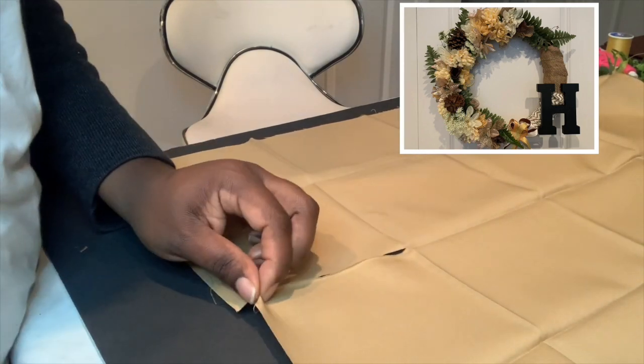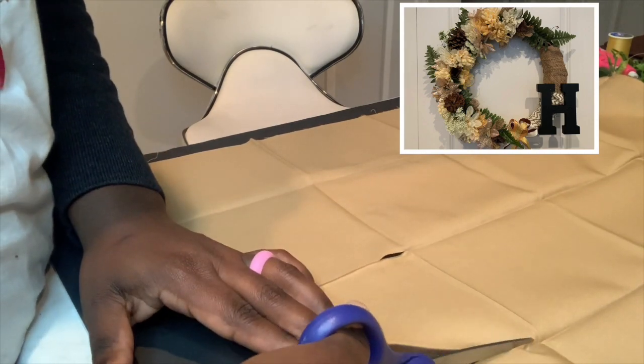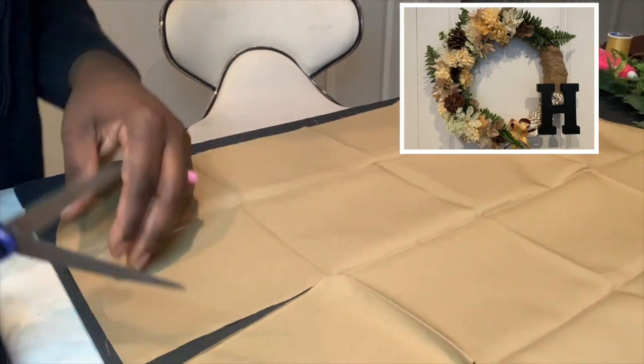Welcome back to my channel. Follow along with me as I work on a customized wreath for a client that wanted earth tones and lots of greenery.